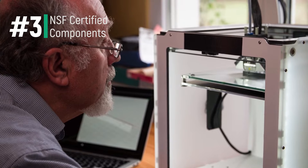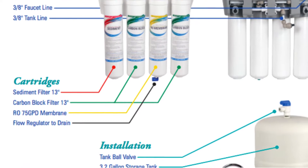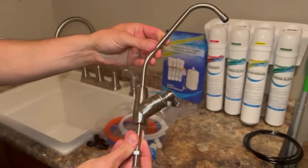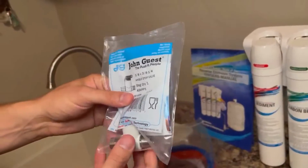At number three are the NSF certified components. Although the entire system is not NSF certified, all of the components are. That includes the manifold, cartridges, storage tank, faucet, and everything with the installation kit. The purpose of this certification is to ensure the products perform the way the companies claim and that they're manufactured to the highest standards possible.